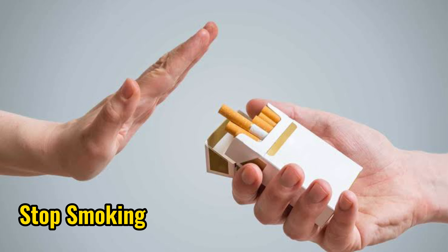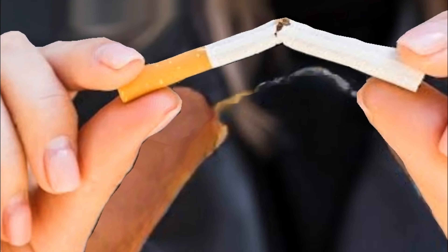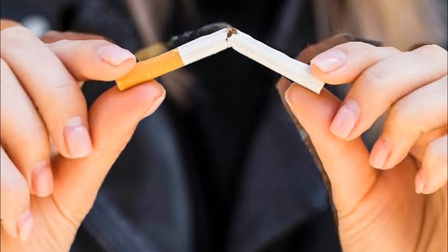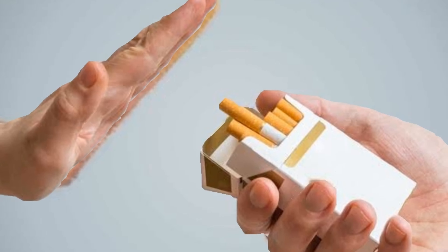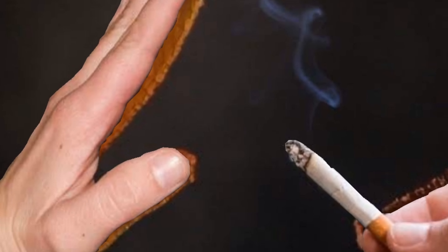6. Stop smoking. Did you know that the chemical content in cigarettes can trigger the formation of tartar? Not only bad breath and yellow teeth, smoking can trigger the formation of black tartar. While taking simple steps to clean tartar, you should also stop smoking.